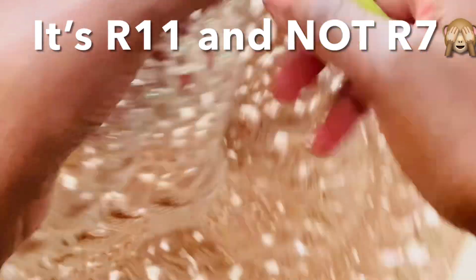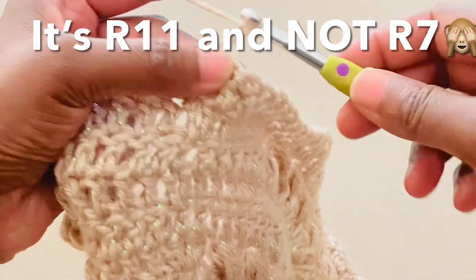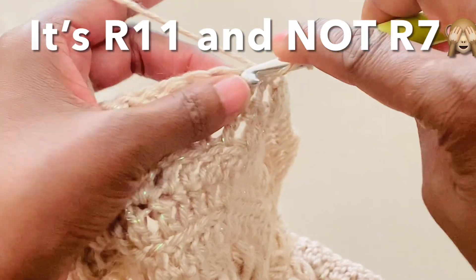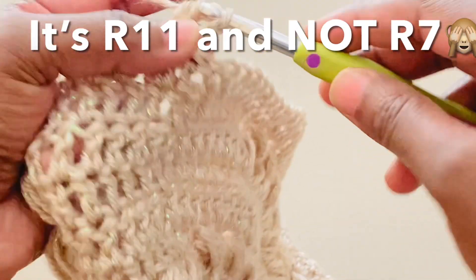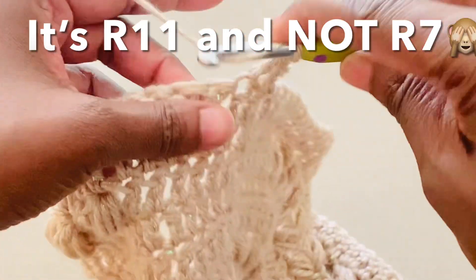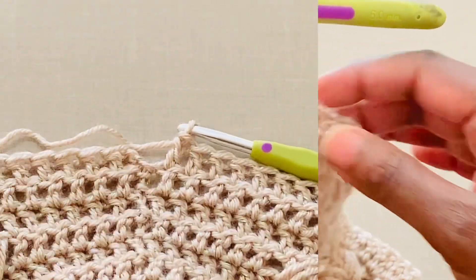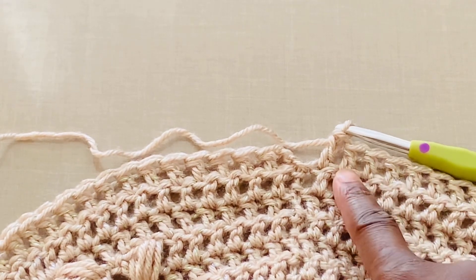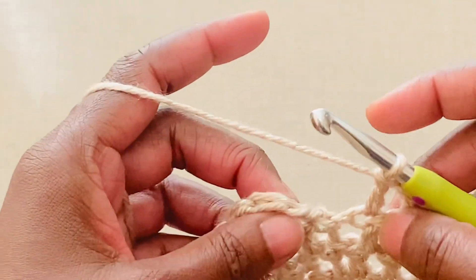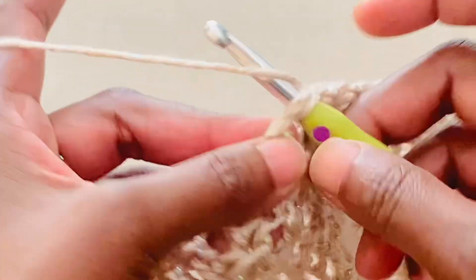Round eleven: turn, chain two — one, two. Work double crochets into all stitches. Continue with double crochets to the end of the round. At the end, slip stitch into the second chain from chain two to join.